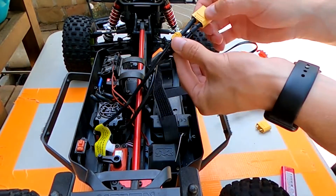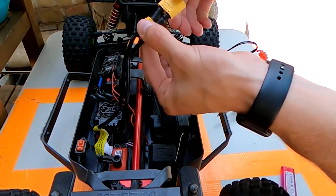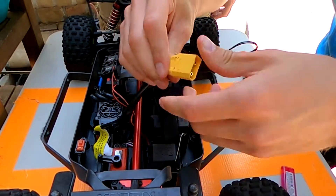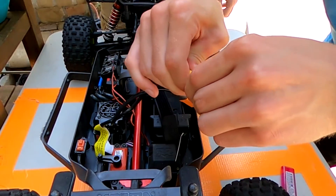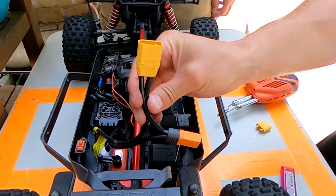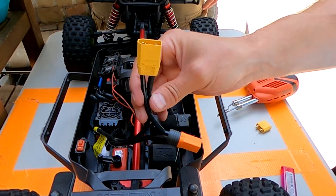Now take your connector covers, pull them over the heat shrink and onto the XT90 connector. It should look just like that. I'll see you when we're done with the other one.